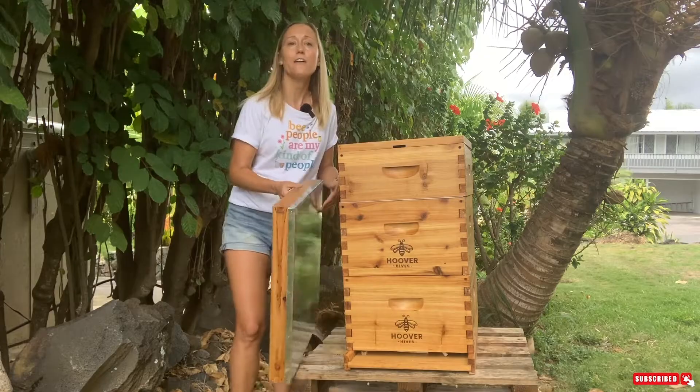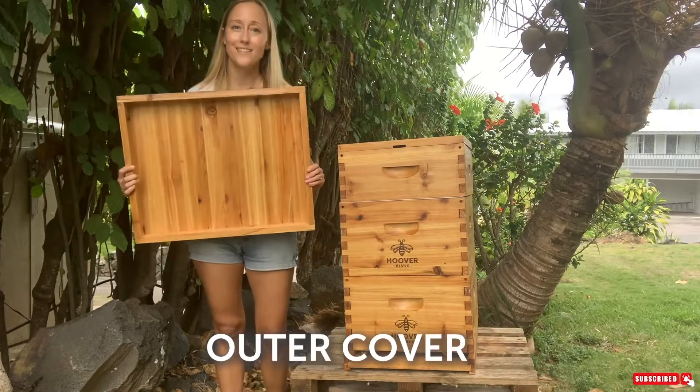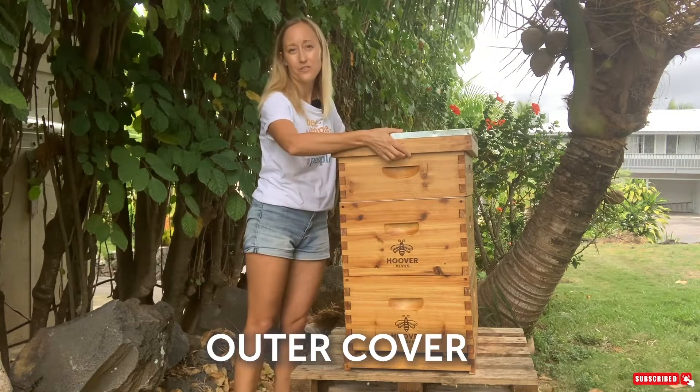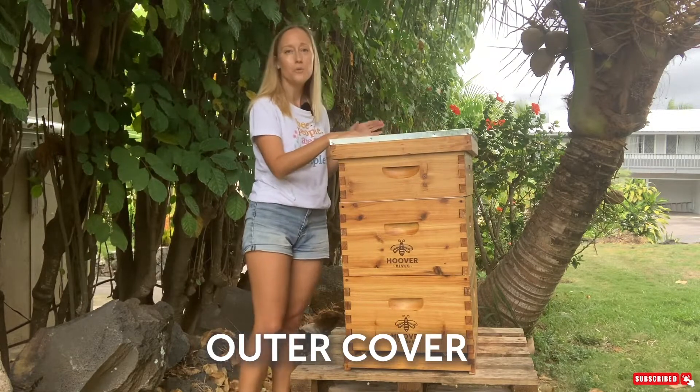The last part of the beehive is the lid, also referred to as an outer cover. There are also migratory lids, but you don't need to worry about those — those are more for commercial beekeepers.